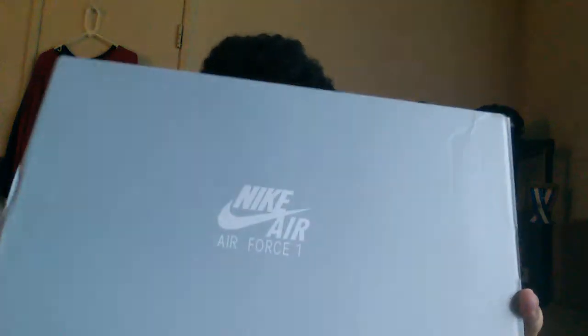We have a gray Nike Air Force One box. Pretty dope box. This is the first time I've ever seen an actual Air Force One box, because when I bought my Uptowns back in the day — I think this was in 2008 — my first Air Forces were all-white ones, and I don't remember them having a box like this. But it's pretty dope and clean.